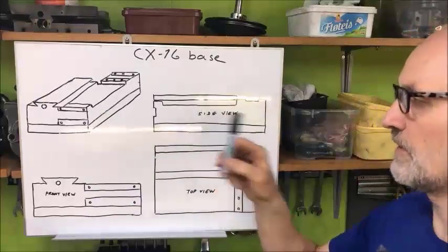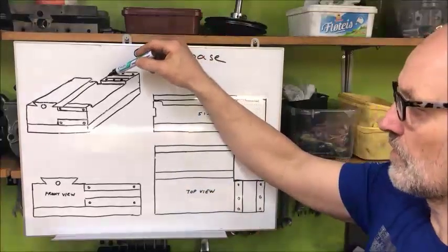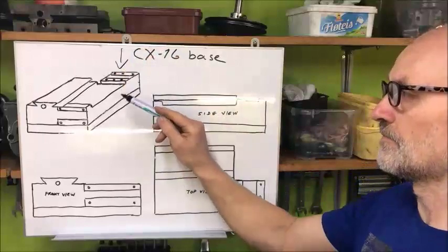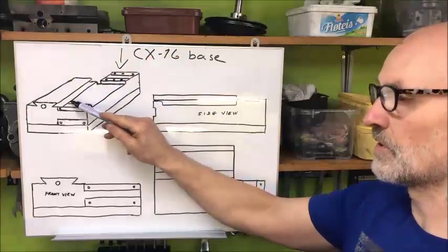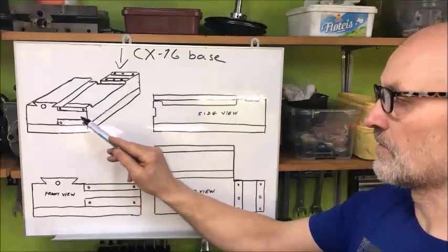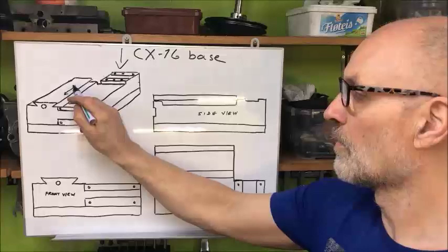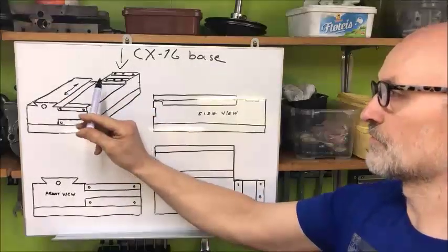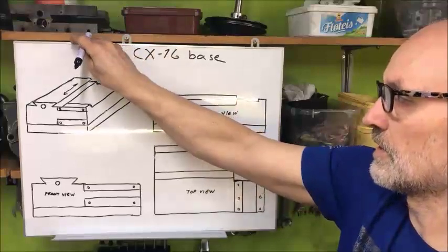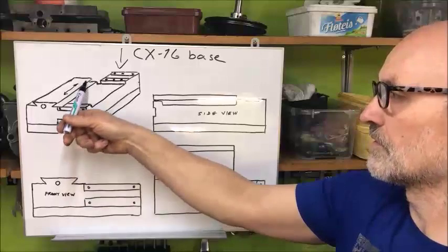Just to try to explain what I've done, or what the problem was, or possible problems. The first thing: the column is mounted here. To establish some sort of geometry facts, I wanted to have a possibility to measure the dovetails here, here and here, and in relation to the base — the in-out movement should of course meet the spindle. This meant that the spindle, moving up and down, should be in line with that movement of the saddle.